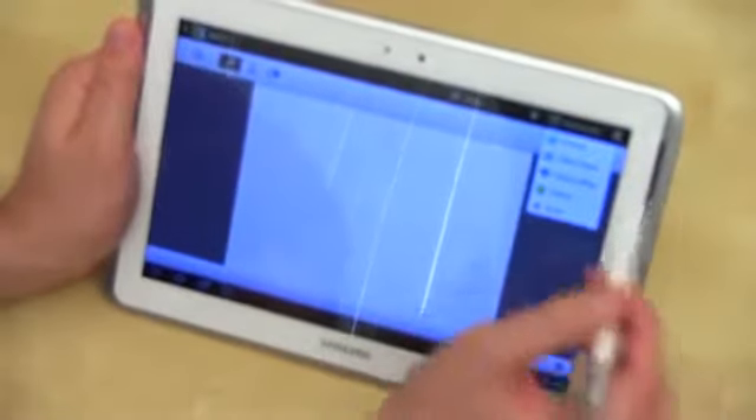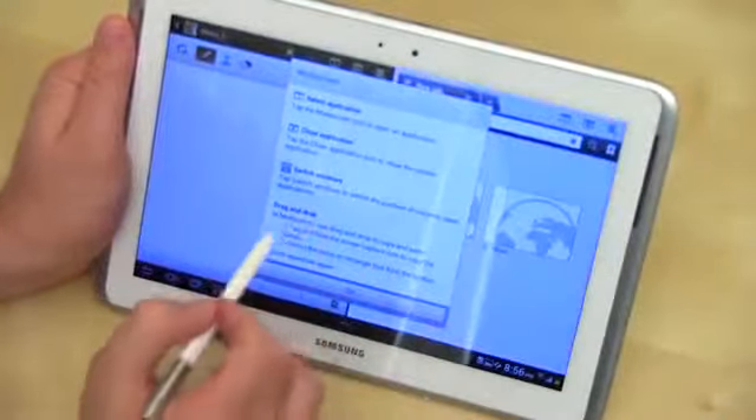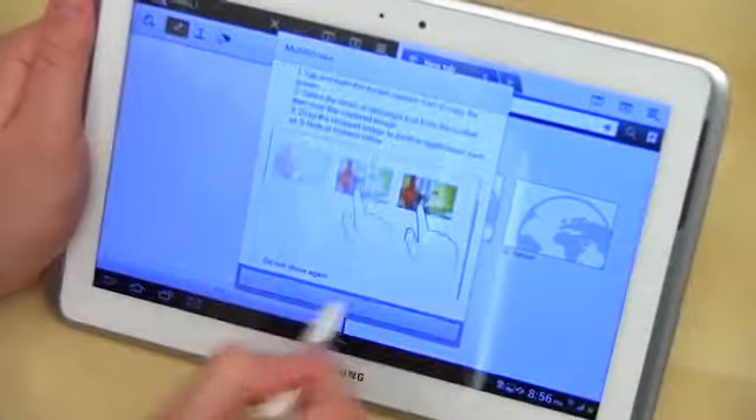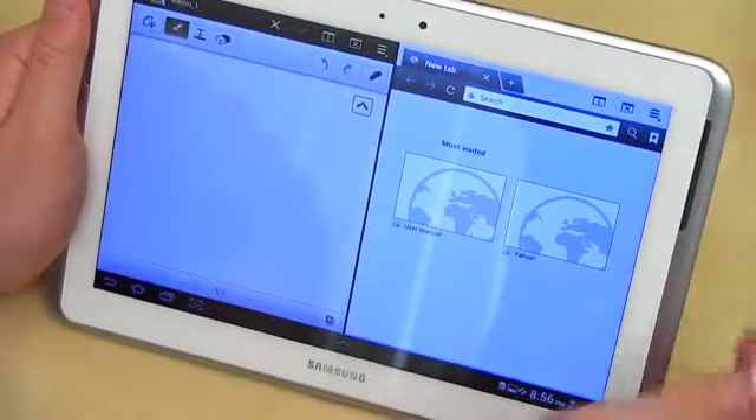So you know, email, gallery, office, or video player — let's go ahead and pick internet right now. It gives you some options for what you can do, how to close the application or switch windows. We'll go ahead and hit OK and learn on the fly. Now you get two applications running side by side.